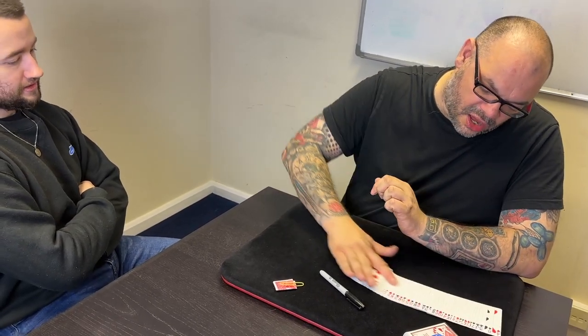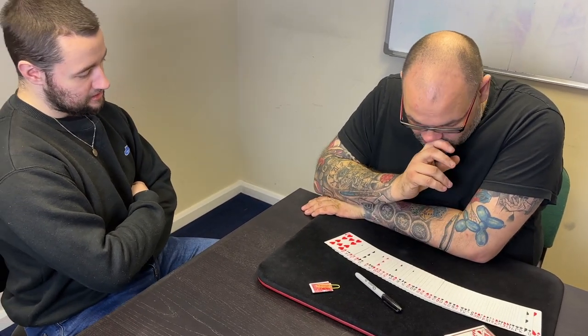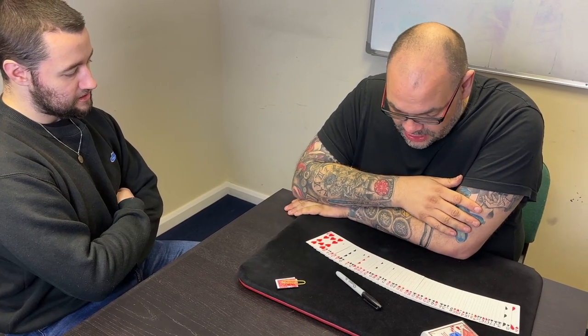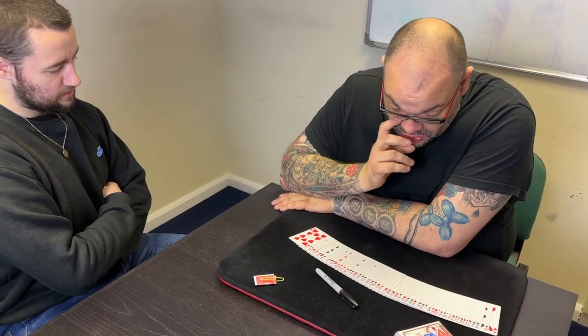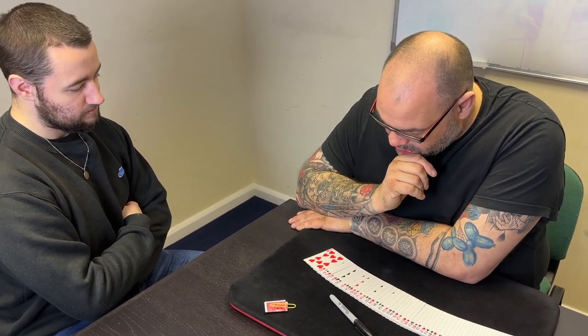Now, I want you to pick any card and it's really important that you get a free choice of any card. You're going to sign the card, but it's really important you get a free choice of any card because my prediction, hopefully, is going to match. So which card would you like? It's really important you don't feel forced into one particular card — take any one you want.